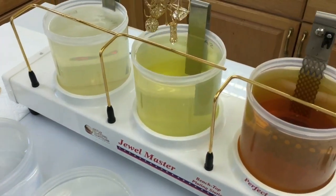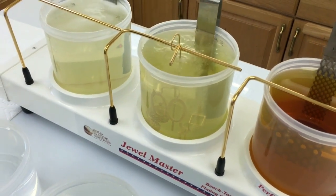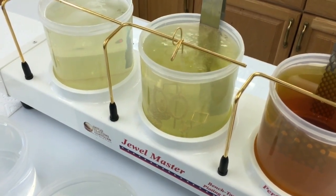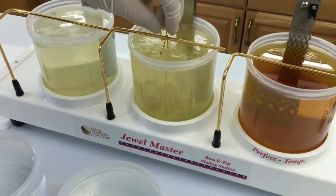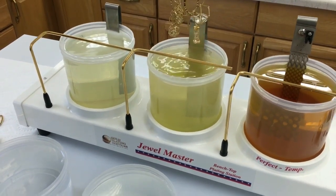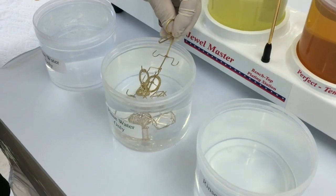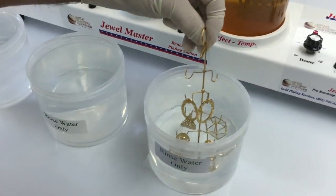Now we're going to go into the surface activator. You may notice it's yellow — that's because after you use it a time or two it changes from that pink color to yellow. It's just normal and okay, not a problem. We did that only for a couple seconds as well because it's gold. Gold does not require any activation actually, but we do it just for good measure.